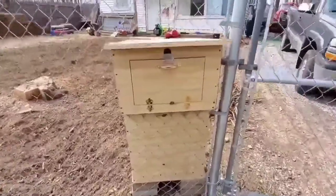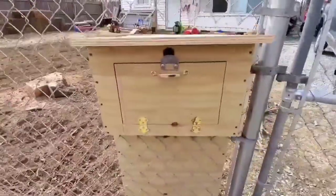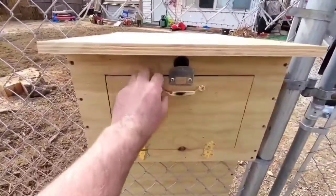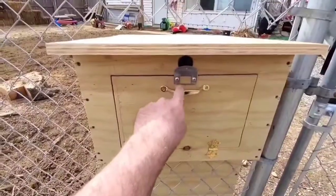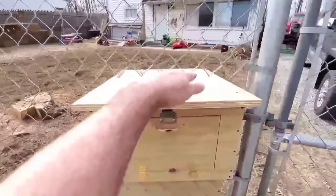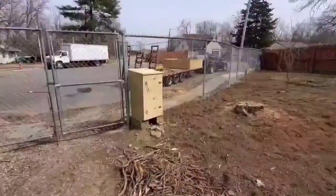Check this thing out — pretty dang cool. It's got a big old door so most packages I get can fit in it. It's got a recessed magnet up here with a piece of metal from the old door latch to hold it in place. It's also got a sloped roof so the rain slides down the backside.